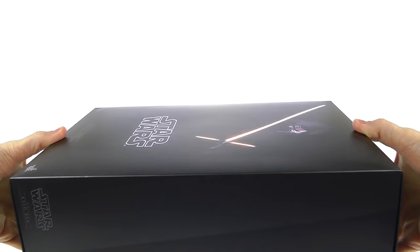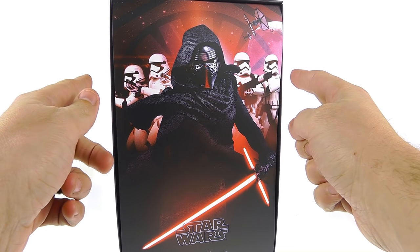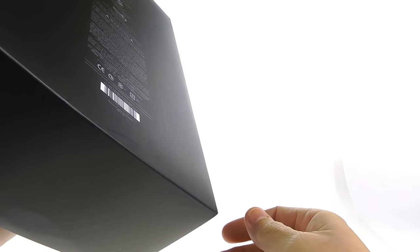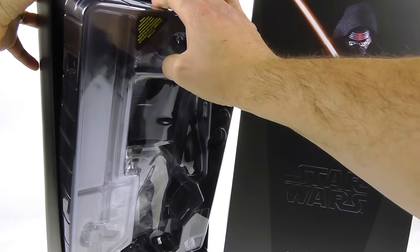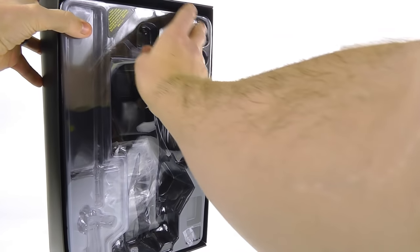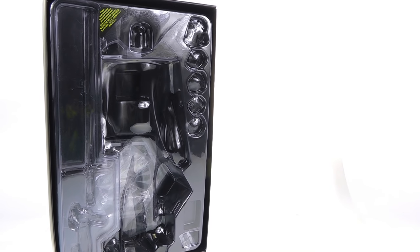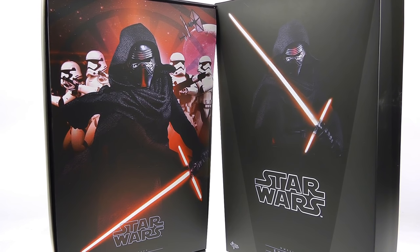It is a bit of a shoebox-style package, so you just open it like so. You've got this really cool image of Kylo with his lightsaber and a couple of stormtroopers in the background with some TIE fighters — very cool looking package. You slip this off and on the inside you can see the nice clamshell that protects the figure and all the accessories. Pretty simple packaging overall.